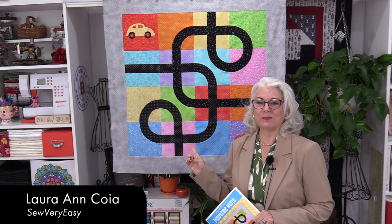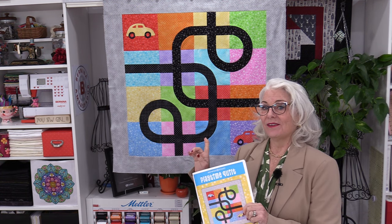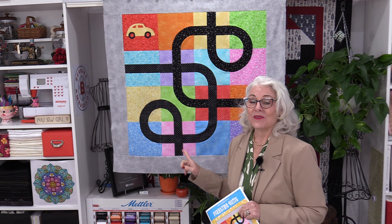Welcome to SewVeryEasy, my name is Laura and this cute little quilt behind me is a perfect size for a playmat. You can get this as a kit and you can also get it as a free pattern from Maywood Studios. This is using a flannel fabric and the flannel will make it nice and soft for children to be on, and it really helps when we get to sew these curves. The curves are very easy to do.